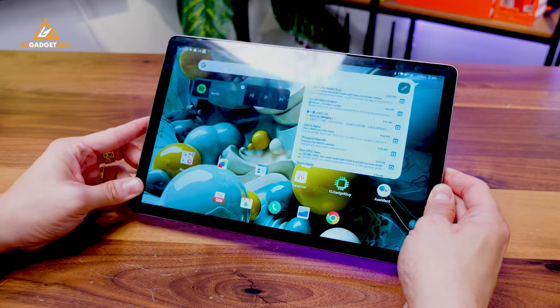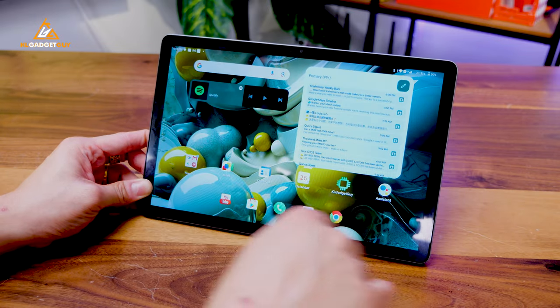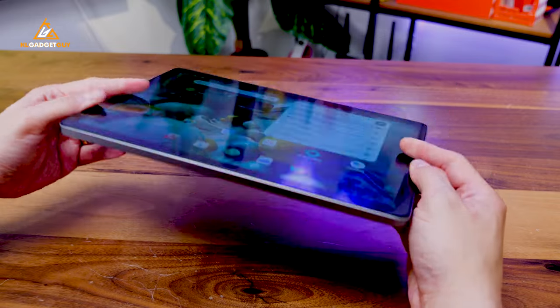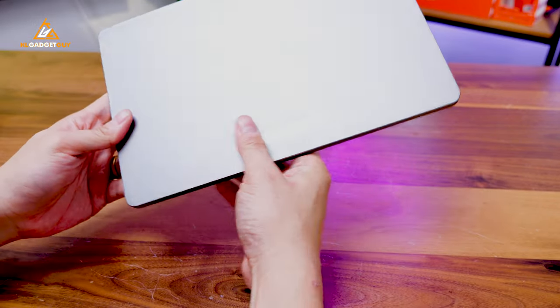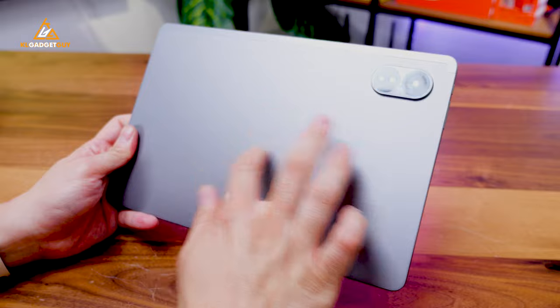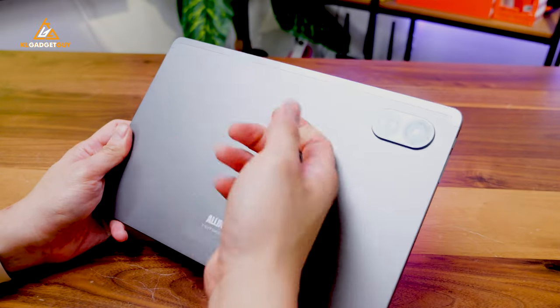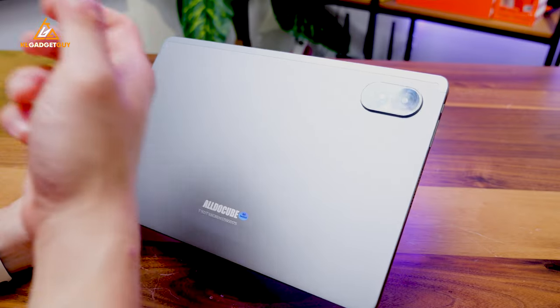The tablet is actually built very well, aside from the fact that I do not like these thick bezels, but that's what you get on entry-level hardware. The build quality is actually pretty decent. It might be just a boring grey colour on the back, but it is a very solid plastic chassis that doesn't feel cheap at all.